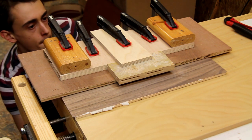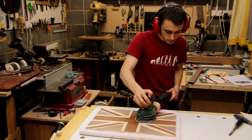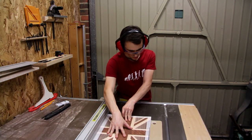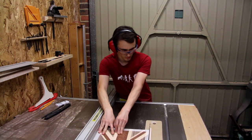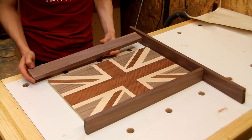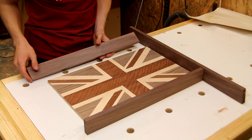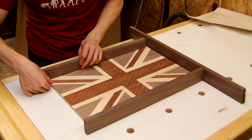I'm giving the veneer work a very gentle sand now just to smooth out the joints a little bit. I'm about to cut this panel down to its final size, and just to prevent too much splintering when I'm cutting, I've put a piece of masking tape around the edge. I have the sides of the tray milled up out of some walnut, and what I want to do next is to cut a dado into the bottom edge of these pieces so that the plywood base can sit in there.